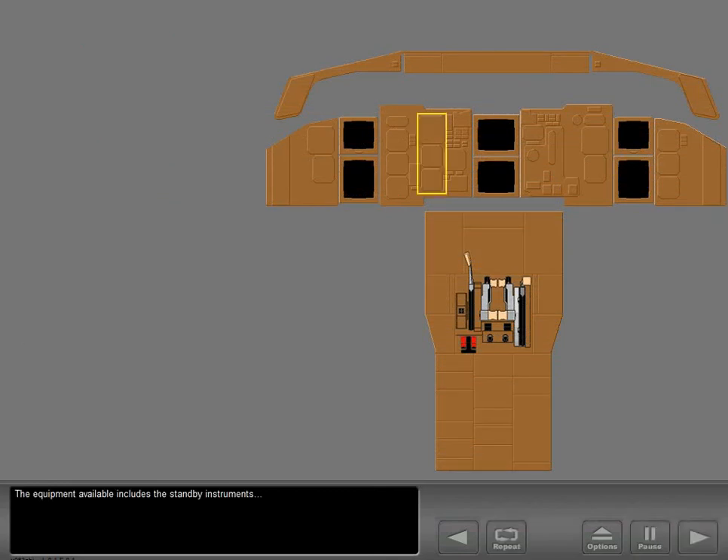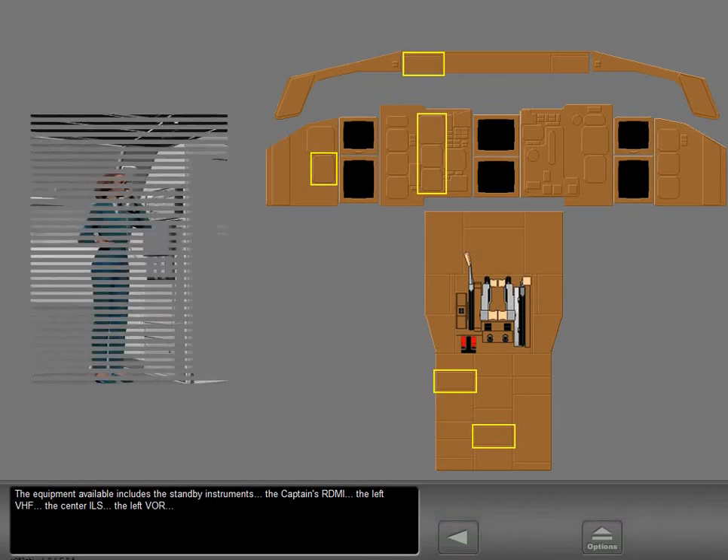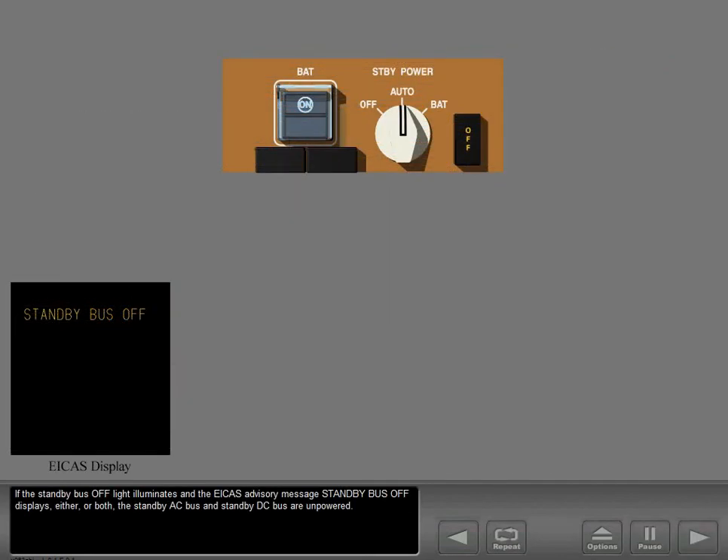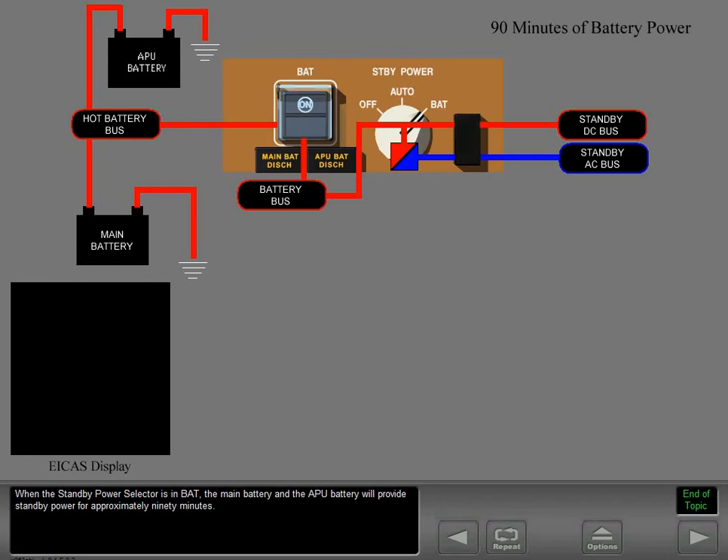The equipment available includes the standby instruments, the captain's RDMI, the left VHF, the center ILS, the left VOR, and the passenger address and interphone systems. If the standby bus off light illuminates and the ICAS advisory message standby bus off displays, either or both the standby AC bus and standby DC bus are unpowered. When the standby power selector is in battery, the main battery and the APU battery will provide standby power for approximately 90 minutes.